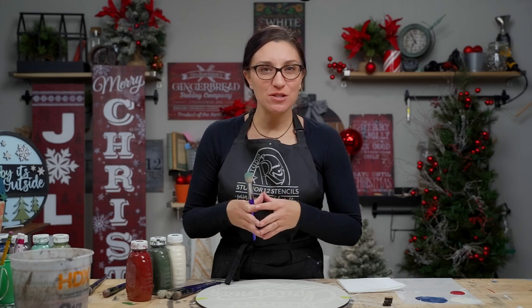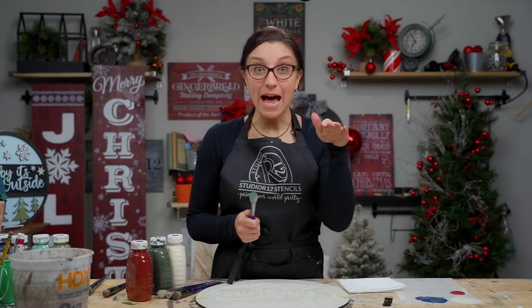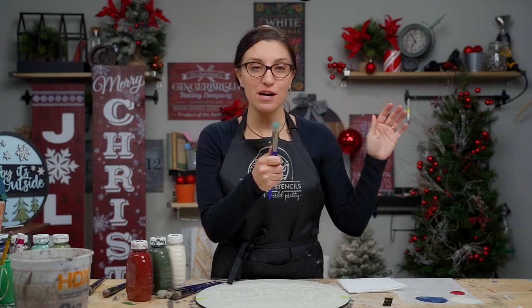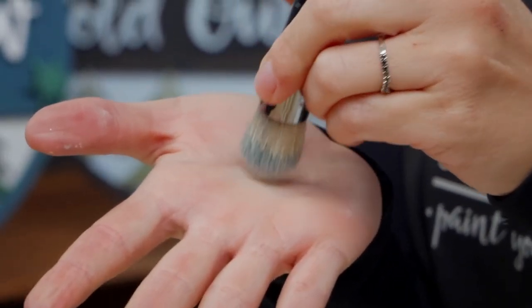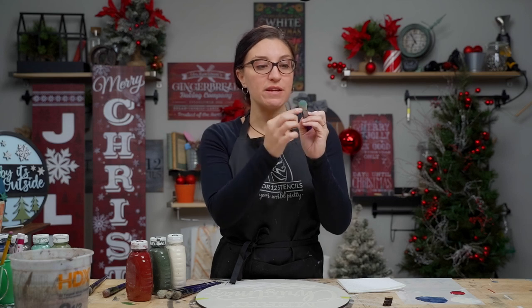We also sell mylar palettes on StudioR12.com — you can buy them in singles or packs. When people tell us they get bleed-under with their stencils, the first thing we ask is what type of brush they're using. A lot of stencilers use a flat brush, but we recommend a dome-shaped brush. The dome shape means less of the brush touches your project, which reduces bleeding under because the edges of the brush aren't digging underneath the stencil.